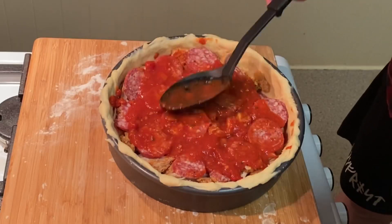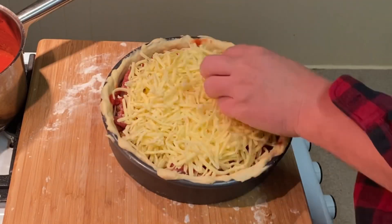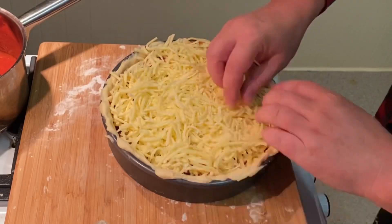Ping me on Instagram if you want the recipe — I love it! Now we finish off this baby. Whack on two cups of mozzarella cheese, grated for the stretch, if you know what I mean.